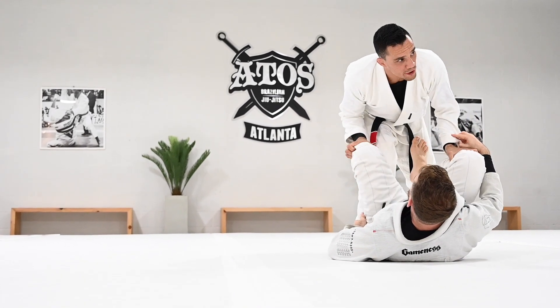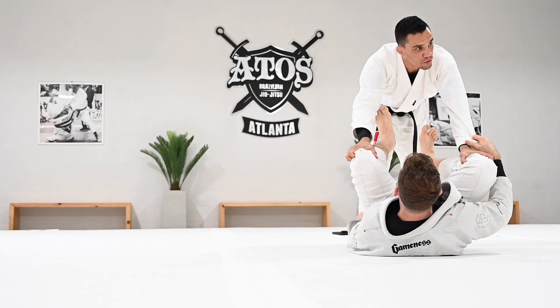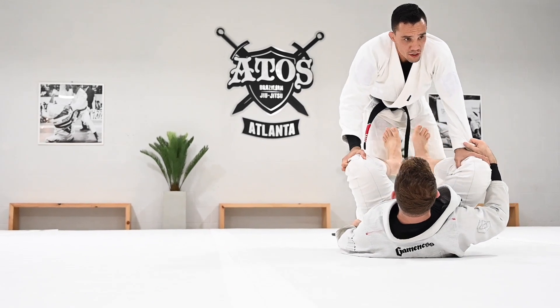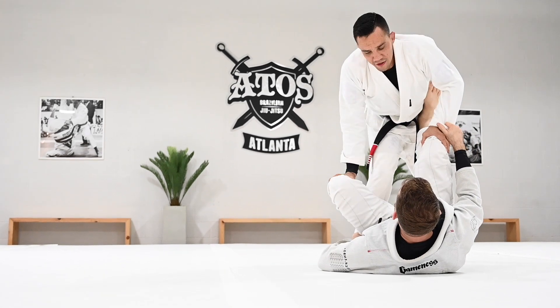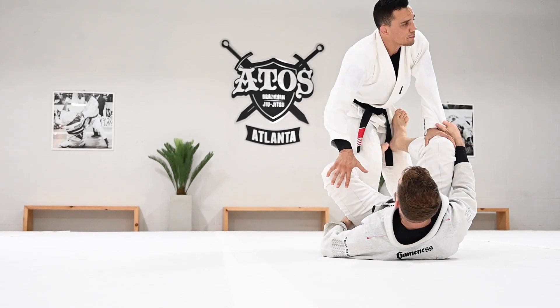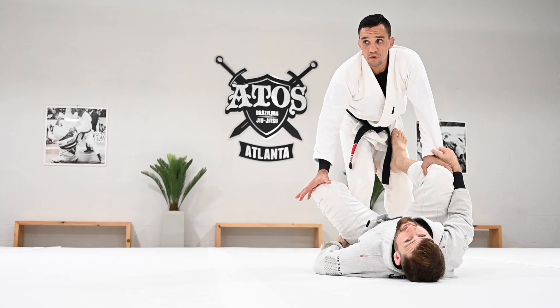When the person still has the grip and you can't create space, try to pass the Torreando way. When you can't create space between you and your partner and the person has the grip on the pants, the Torreando pass is a very good way — the grip doesn't matter much. But when you're really stuck and the person has very good control, sliding over the shin is a great way to get off this control.